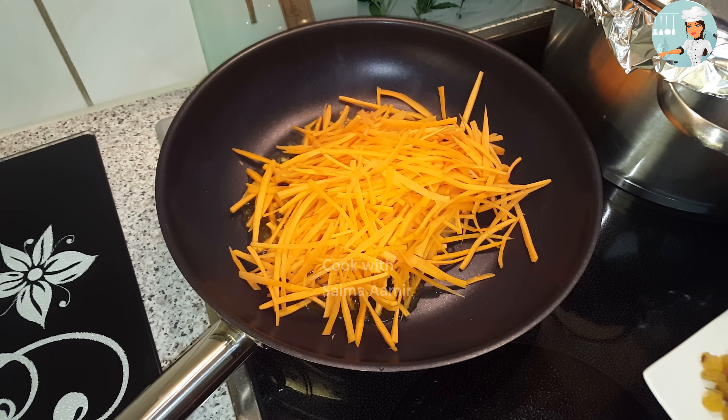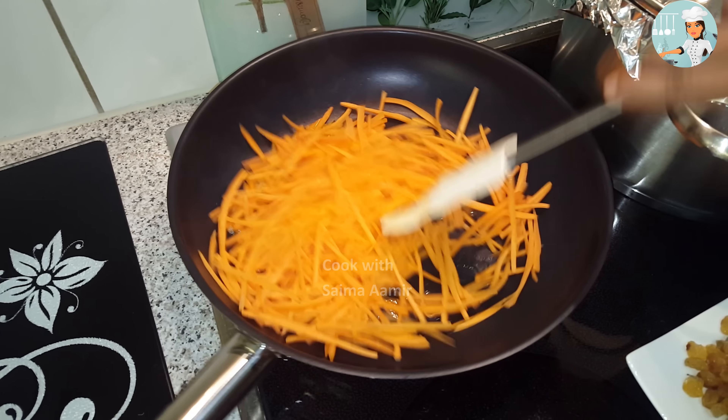जब चावलों से पानी बिल्कुल खुश्क हो जाए तो आप इसे बिल्कुल हल्की आंच पर 15 मिनिट के लिए दम लगा दें।